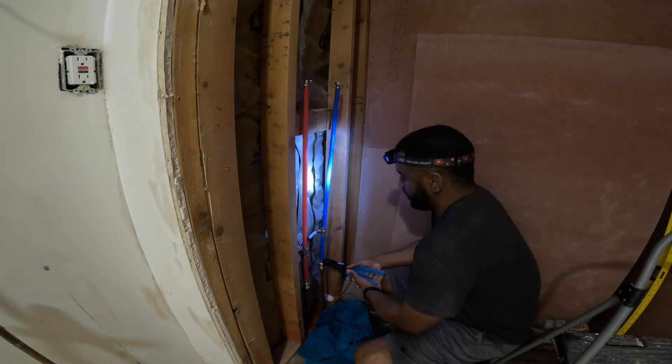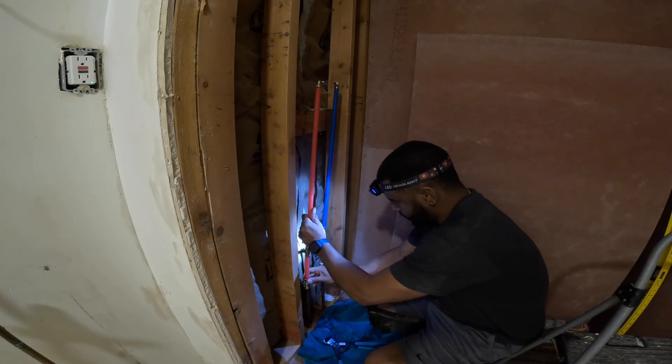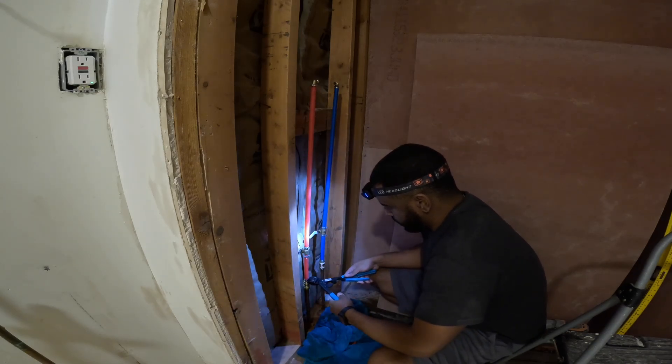Utilizing the clamps and the short bites will allow you to create a seal to ensure that you don't have water leaking.